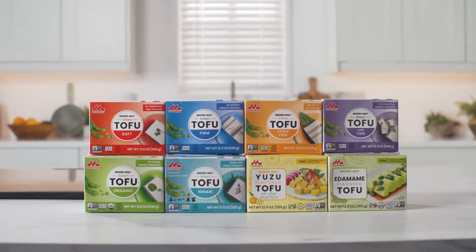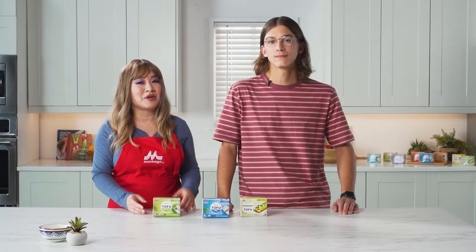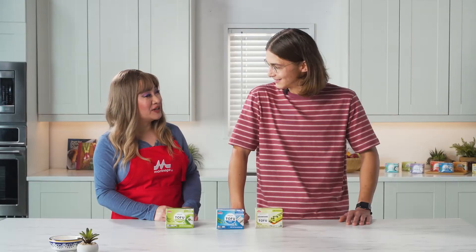Hi, welcome to What You Can Do with Moreinu. I'm your host, Sophie Snow, and we're here today with Pierce Abernathy. Hi, Pierce. Hi, Sophie. How's it going? Good. How are you? I'm doing really well. Excited to be here.